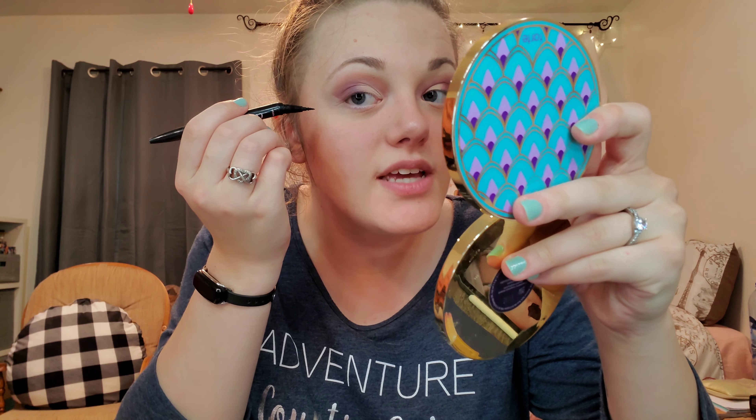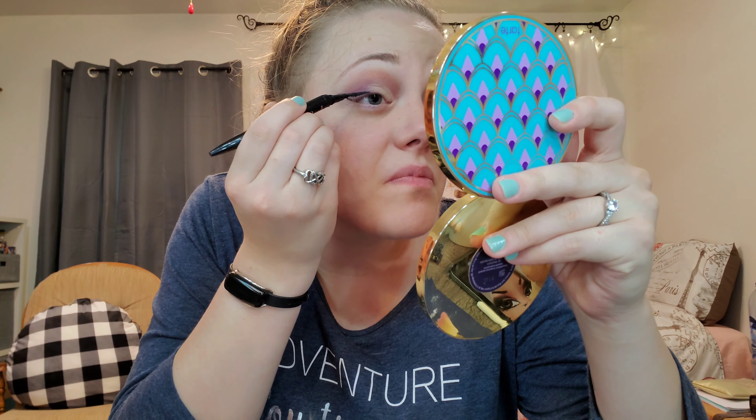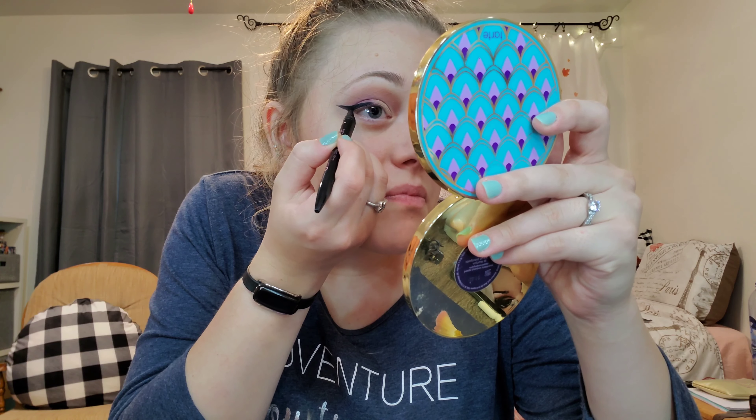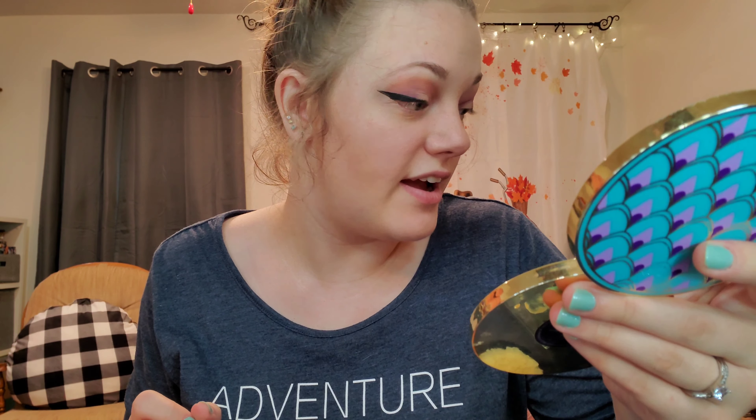Now I'm going to take my Curvitude liner in black and make a pretty big wing, because in this picture she has a pretty big wing. This is the wing — I would not ever do a wing this long — but here it is. I'm going to draw the rest and make it come down some for that part of this look.